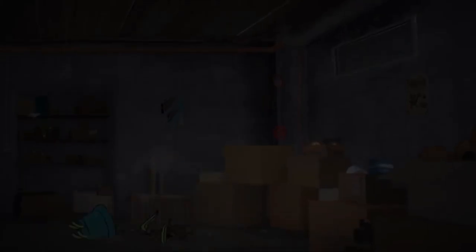They're coming! Leslie, where are you? Leslie.